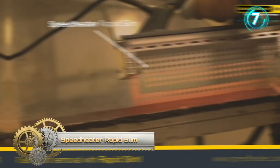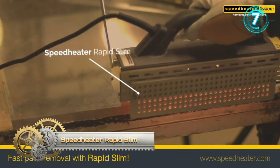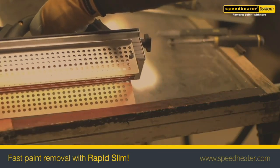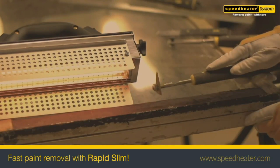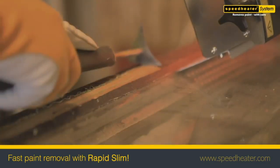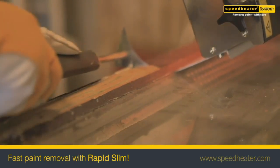The Speed Heater IR System Rapid Slim makes paint removal on both interiors and exteriors efficient and easy. This model is designed with an optimized heating area to make accessing corners easier.